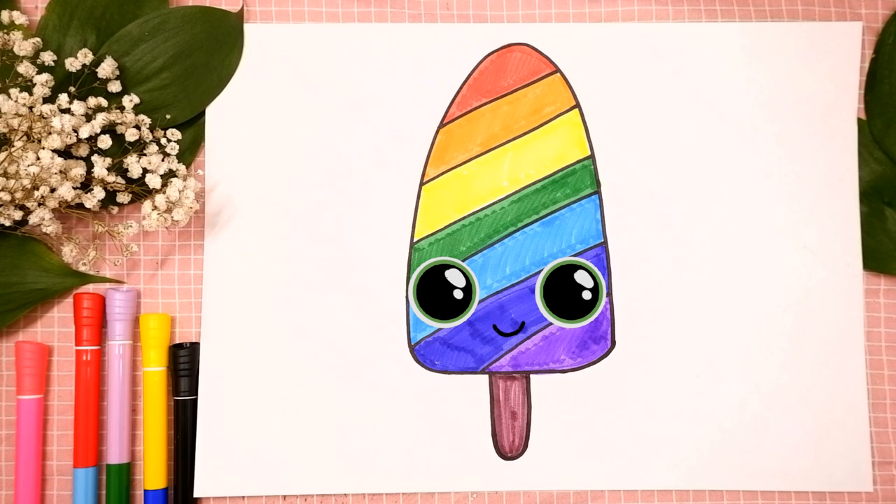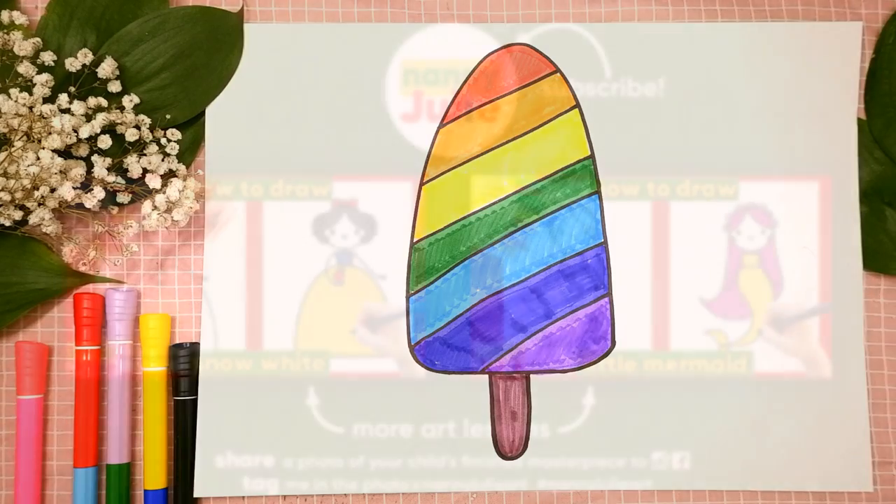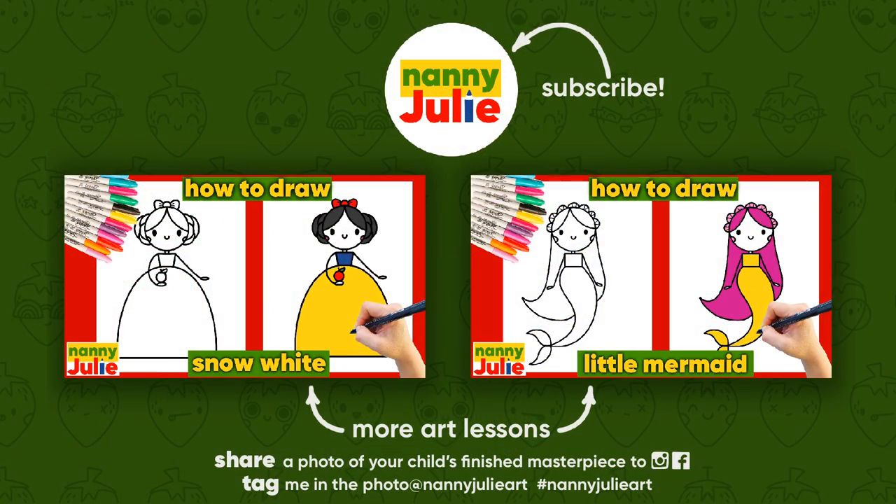Wow, you did awesome on coloring and drawing a rainbow popsicle! You can be super proud of your drawing. I hope you had a lot of fun drawing and coloring with me. Try my other videos on YouTube channel Nanny Julie. Love you, bye bye!